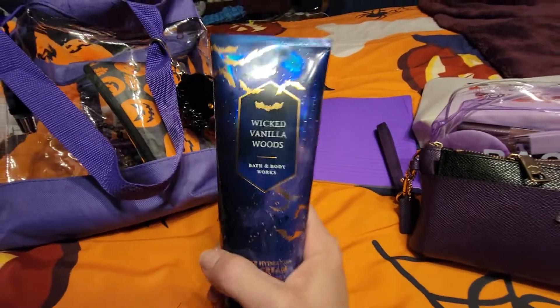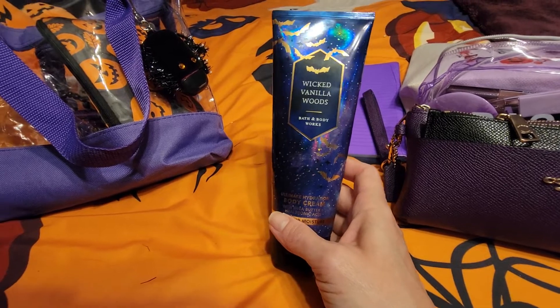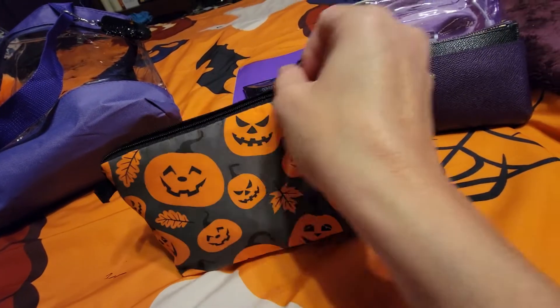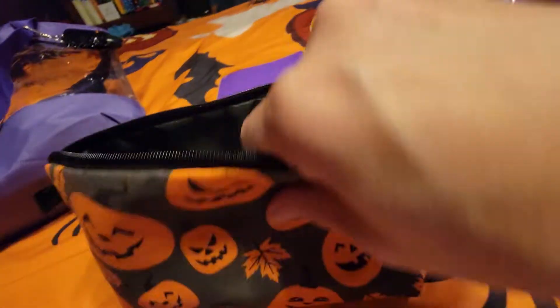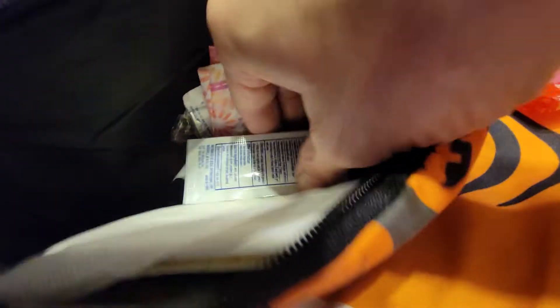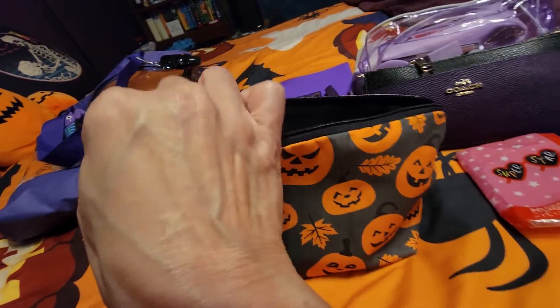My favorite lotion right now is Wicked Vanilla Woods from Bath & Body Works. It's comparable to Bonfire Bash, except Bonfire Bash is smokier — this one has pink pepper instead, but they're very similar. This is a bathroom pouch I got from Amazon. In here I have oil blotting sheets, Kleenex, more wet ones, a pad, a liner, a tampon, deodorant, and a Shout Wipe — the usual stuff you need in the bathroom.